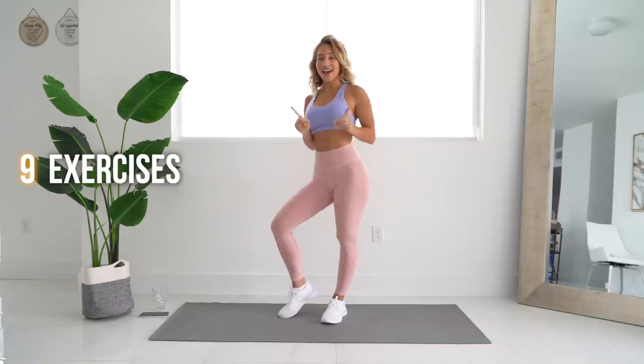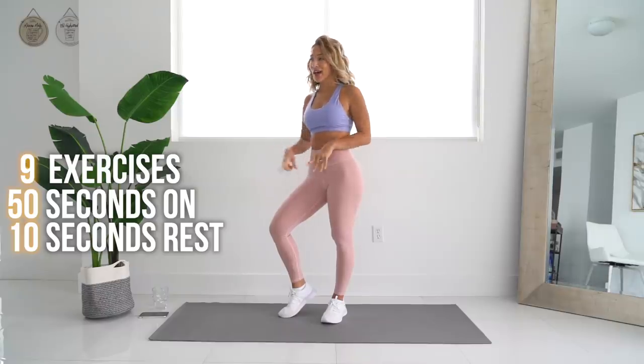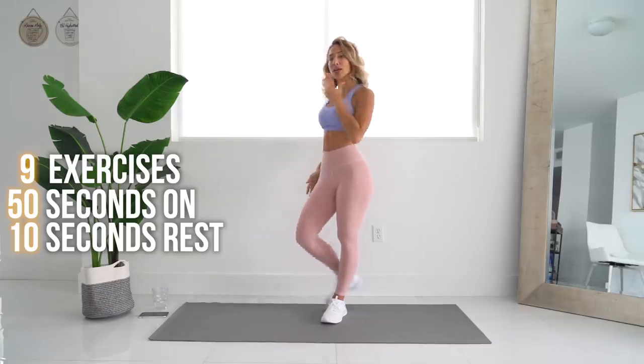We're going to be doing nine exercises for 50 seconds on with 10 seconds rest. I'm going to go ahead and start my timer and we can get started.